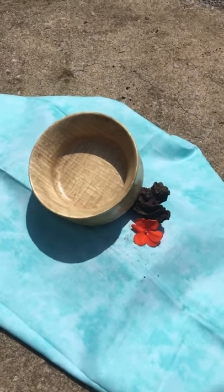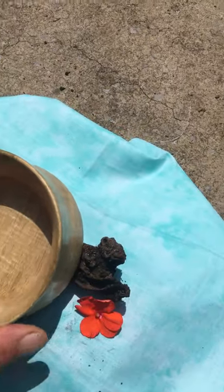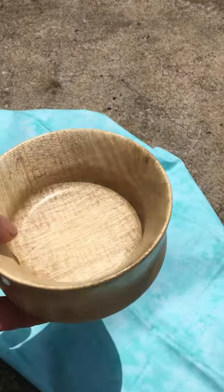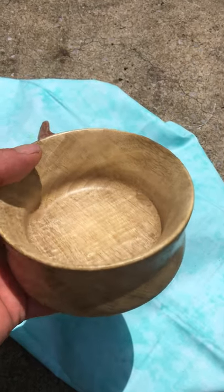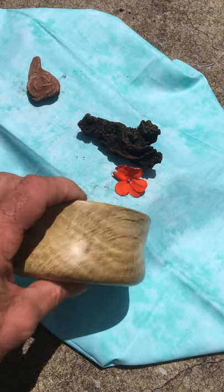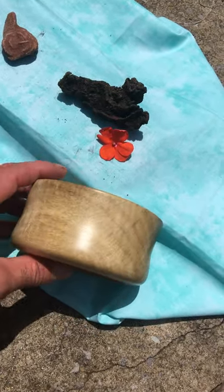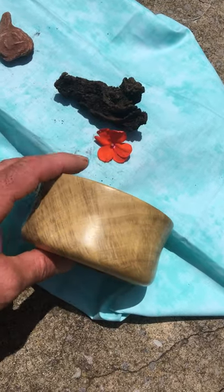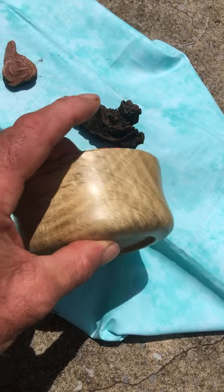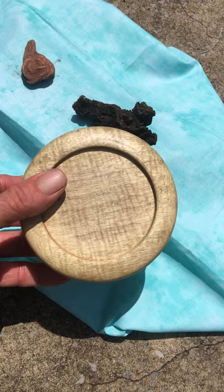Good morning everyone, or whatever time of day it is. This is Miracle Mountain Wood Creations. I just wanted to show you this bowl — it's made out of myrtle. I know you've seen some highly figured myrtle on the website, which is unavailable right now; I've got a couple of pieces curing and it'll be another month. But this is more like what the myrtle wood from Oregon normally looks like.